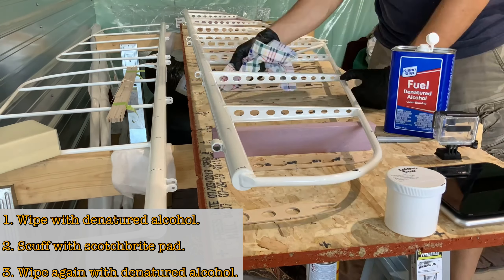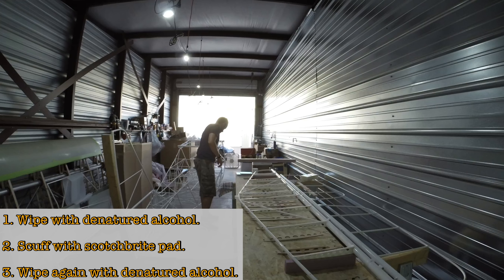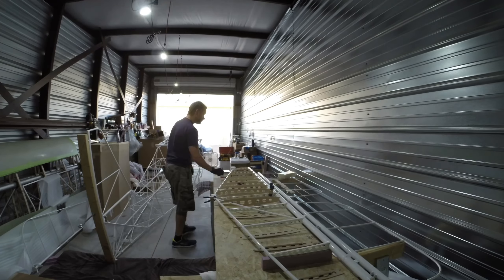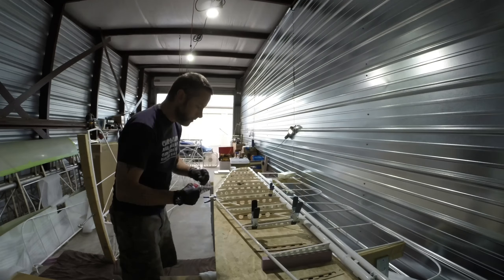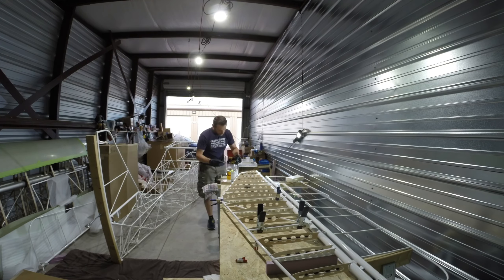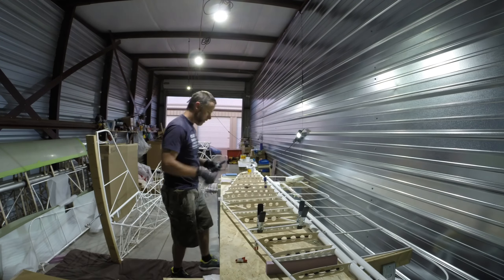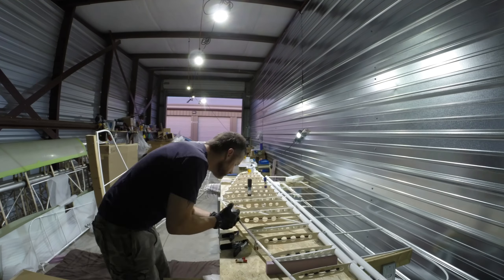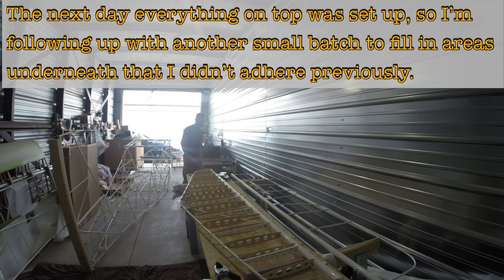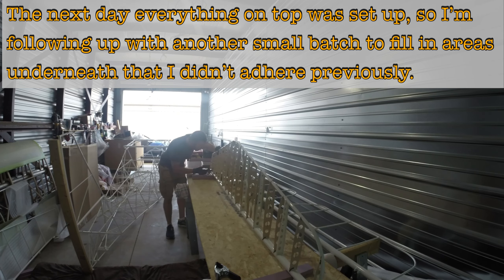About eight hours later I pulled everything apart. Wipe everything down with denatured alcohol, scuff the areas you're going to adhere to with Scotch-Brite, then wipe again with denatured alcohol. You don't have to scuff the entire horizontal stabilizer, just the areas where you'll actually apply adhesion. Here you can see me putting the ribs in, hitting them front and back with a little bit of Hysol. For ribs up against a metal framing member I just attached a little bit to the back. The next day everything on top was set up, so I followed up with another small batch to fill in areas underneath that I hadn't adhered previously.